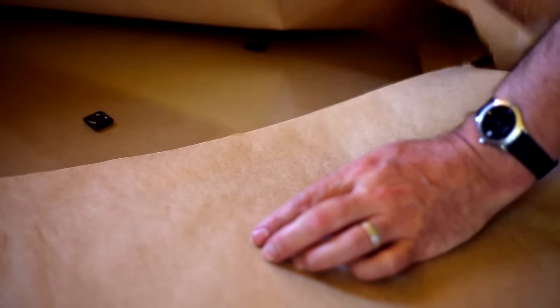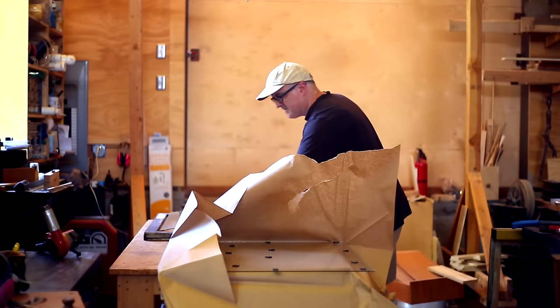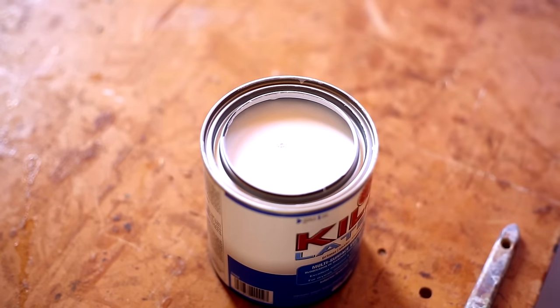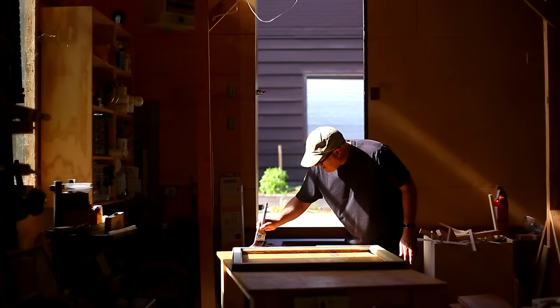Before rebuilding the frames — painting and filling things in — I wanted to make sure the new glass was going to fit, because if it was too big I'd want to resize the inside now. It ended up fitting really nicely, so that was good. Once that was checked, I got some primer since it was mostly bare wood on the inside and painted.